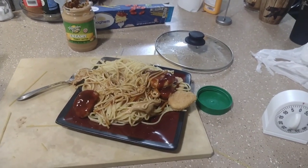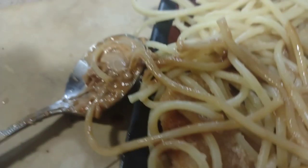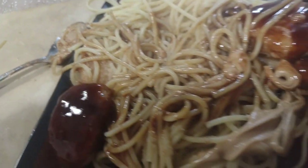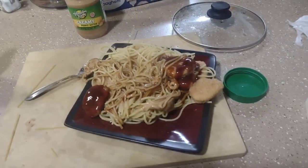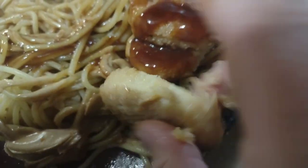And that, my friends, is how you make boiled chicken nuggets and spaghetti. Mmm, yummy.